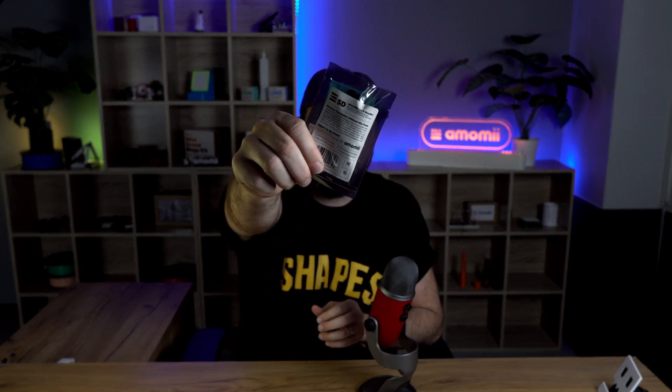Hello everybody, I am Sean from Amomi and today I'm going to be unboxing the Amomi SD. After we've unpacked everything and had a look at all the different pieces, we'll also look at the digital assets that come with it. So let's get it open.